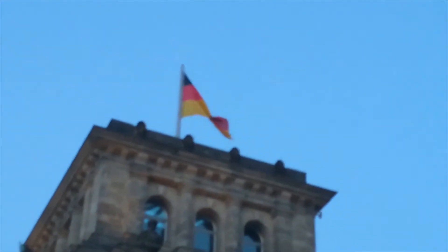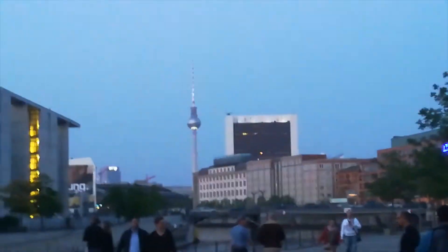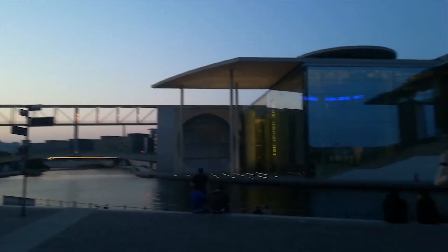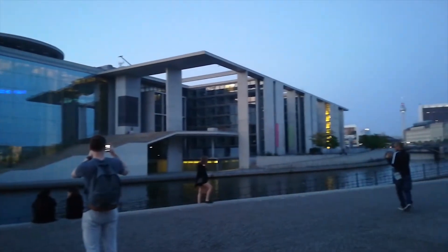That was Berlin at night. It is extremely beautiful and I would probably live here if I could afford it. I mean, I probably could because it is cheaper than Vienna — anything is nowadays. Yeah, I'm just being salty.